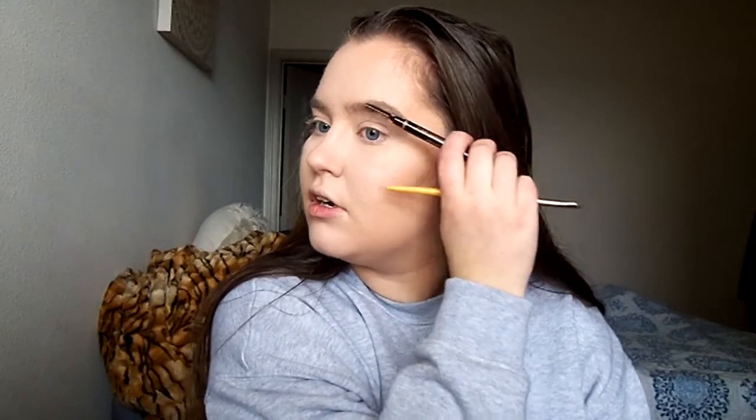For my brows, I like this Elf Duo brow thing. You can really tell I only use the combing part. This is the shade Medium. I brush my brows up and over. I really like this to underline the bottom part, and then I fill it in with a pencil. For the most part, I'm going to use the Anastasia Brow Definer in Medium Brown — this is the one that's in a little triangle shape.